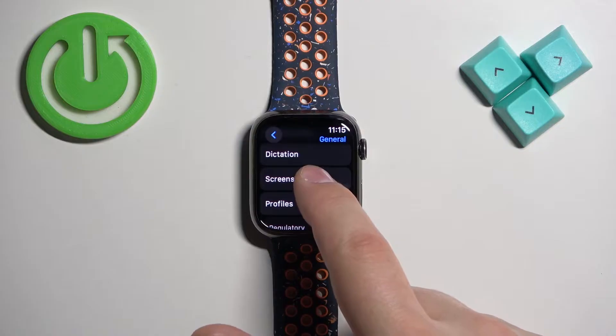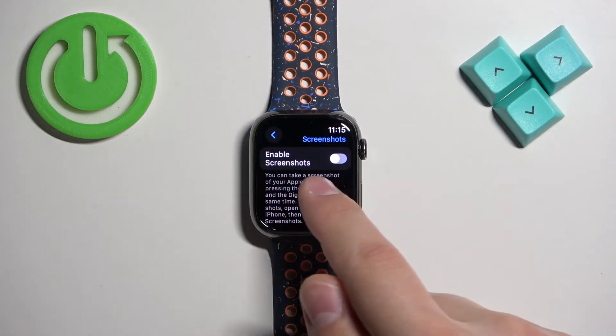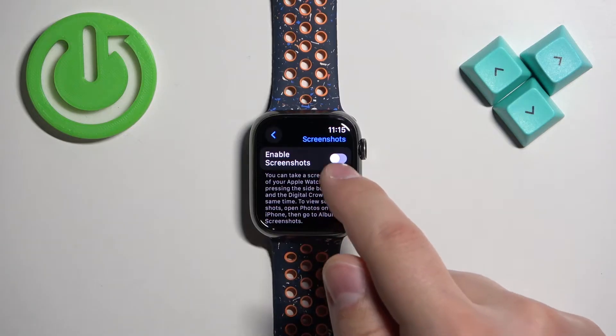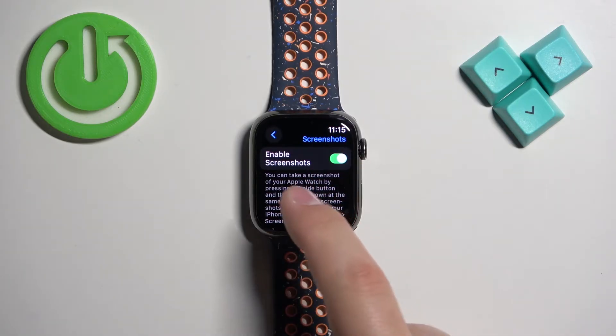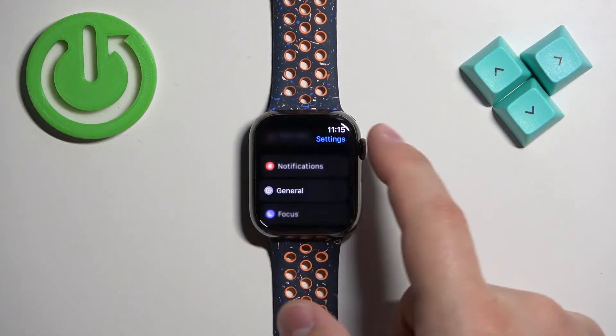Here we have it. Tap on the screenshots option and here we need to turn on the enable screenshots option. To do it, tap on the switch to turn it on, and after you turn on this option you will be able to take screenshots.